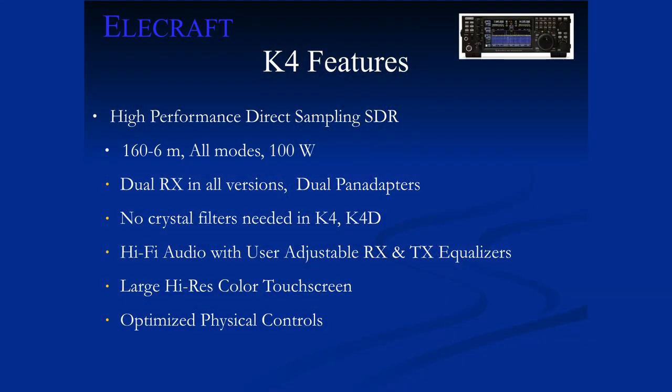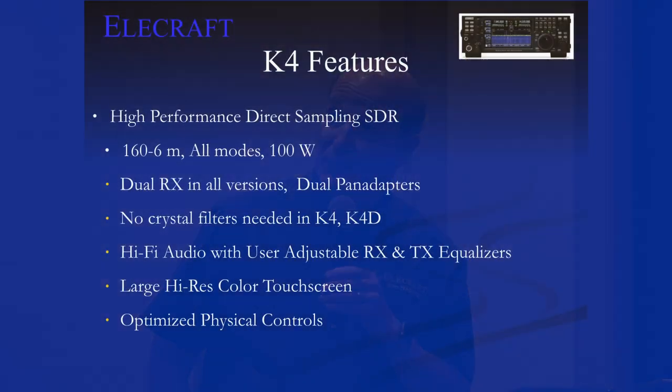We have now jumped into the direct sampling area that we've been looking at for some time. We had these working on the bench for a while, managed to keep it secret until Dayton last year. This is our high-performance direct sampling SDR — that means we're sampling at RF. We're using Analog Devices LTC2208, a 16-bit, 122.8 MHz direct sampling analog-to-digital converter with very good linearity. That allows us to sample from 160 through 6 meters, and with a couple of tricks it gets us up to VHF-UHF with an add-on.